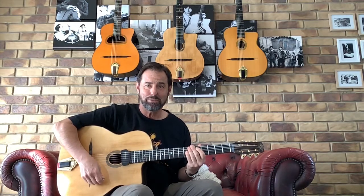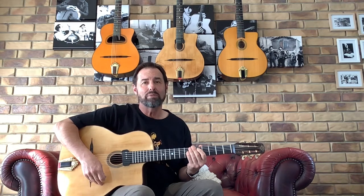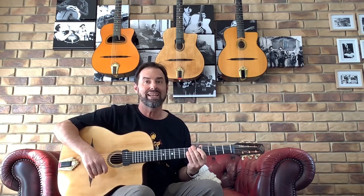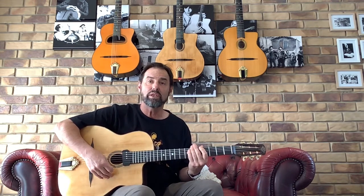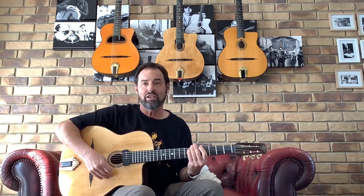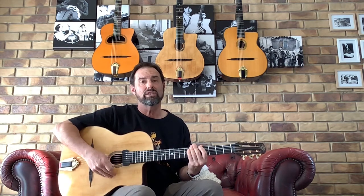An introduction to gypsy jazz rhythm. Hello, I'm Michael from Gypsy Jazz Australia and my website is www.gypsyjazz.com.au. I set up a gypsy jazz music store because I wanted to make it easier for people to get their hands on good guitars and picks — they just weren't accessible in Australia at all. But more importantly, I really want to be part of the growth of this style of music in Australia. It's a lot of fun and I just love playing it.